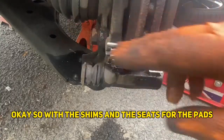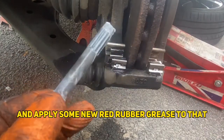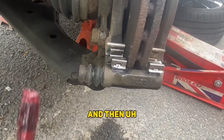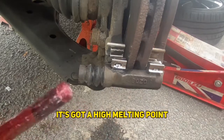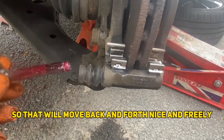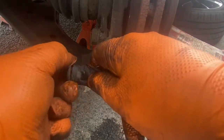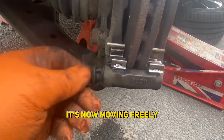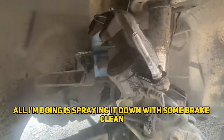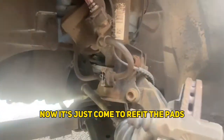With the shims and the seats for the pads all nicely cleaned off, I'm just going to pull this out, clean it all off, and apply some new red rubber grease to that. This is what it wants to look like. The reason for using red rubber grease is because it's friendly to the rubber, it has a high melting point, and it's very good at lubricating — so it will move back and forth nice and freely. I'm just going to push it in and burp it out — hear that air — and it's now moving freely. I'll repeat the same on this one: spray it with brake cleaner, wipe with a rag, and apply red rubber grease.